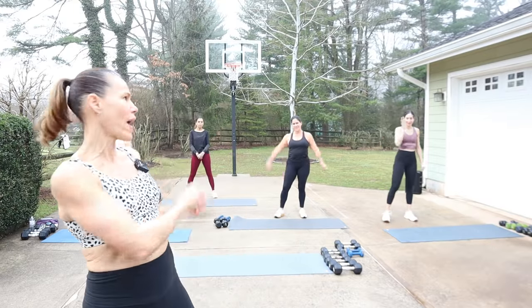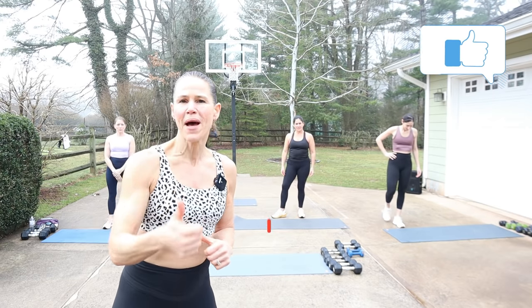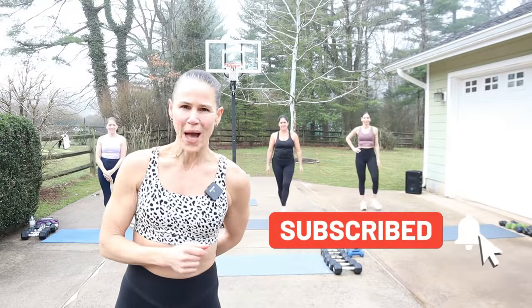And look who's back on the driveway! So I am super excited for this workout. If you're super excited, make sure you thumb it up, comment below, and hit that subscribe button and the notification bell so you do not miss any workouts.